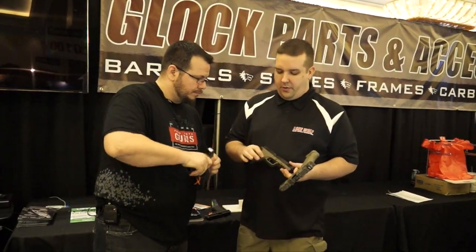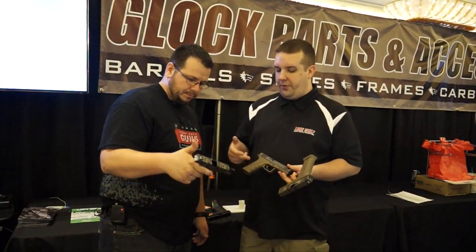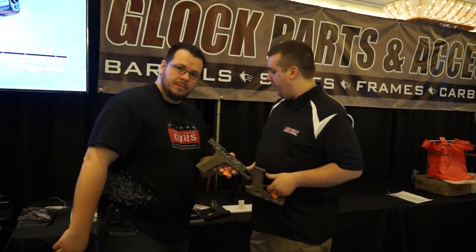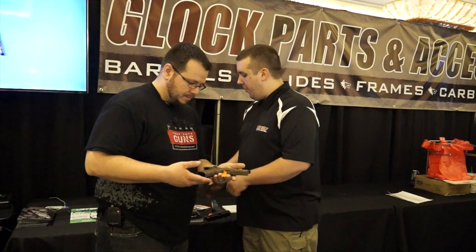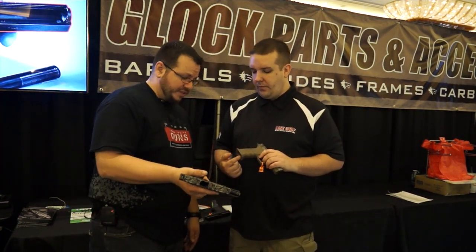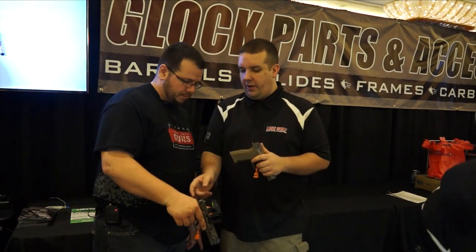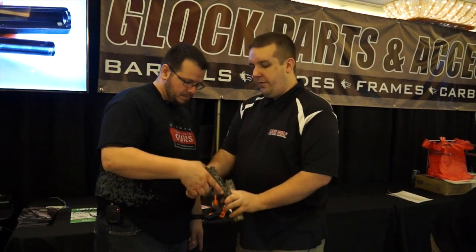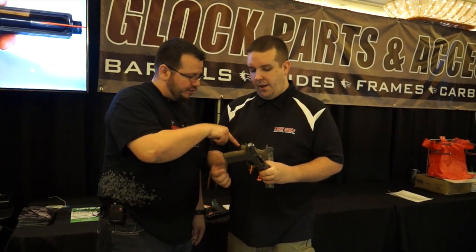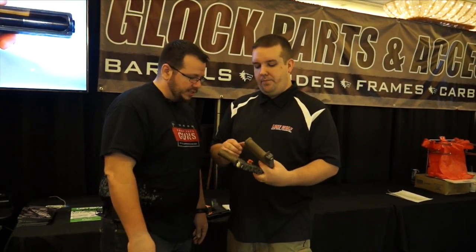The nice thing about the Timberwolf is you can build a 17, 22, 34, 35, 17L, 24 — you can build whatever you want on there. And I think yours had a mag funnel on it, right? Yes, it did. Yeah, we have those here. And you can see where the rail is on this frame here. We made that integrated rail right there that just slides right on — no screws or anything, no grip plugs that you have to fill like a normal Magwell.